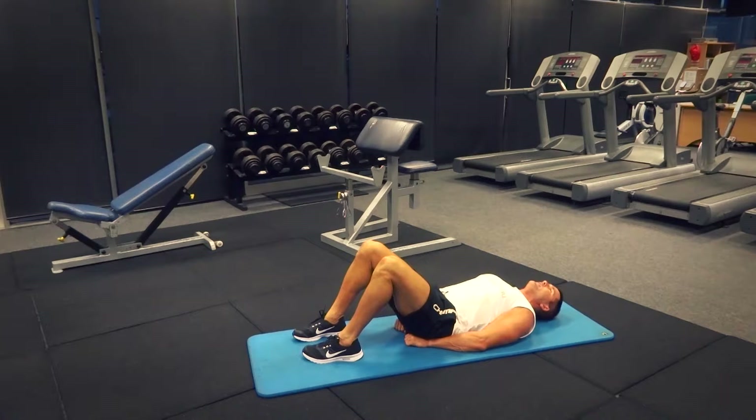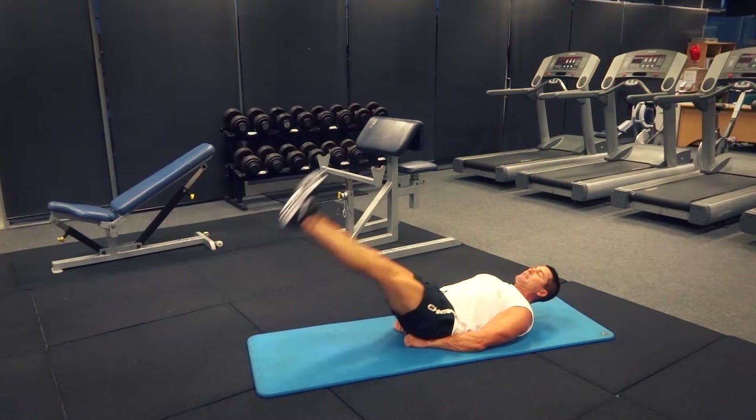Lift my shoulders and head slightly up off the ground, looking up towards the roof — not straining my neck, just looking up towards the roof. We've got straight legs here.